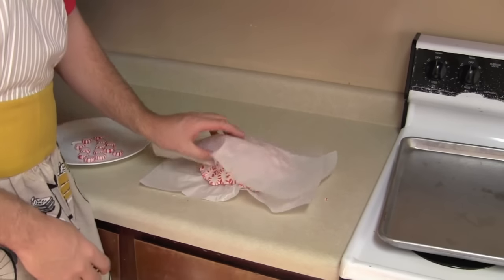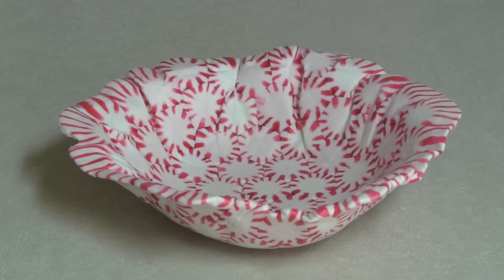If you do it correctly, you will have a fun Christmas bowl that looks something like this.